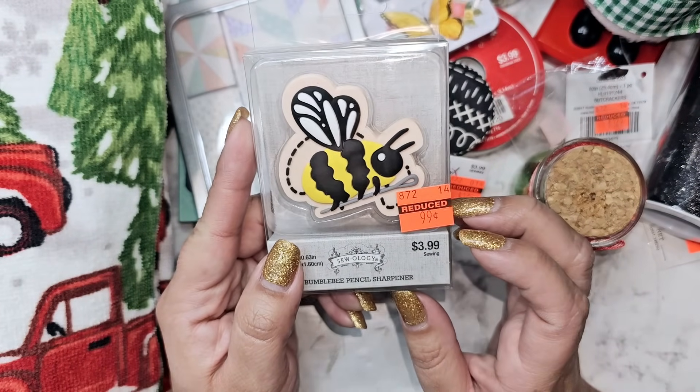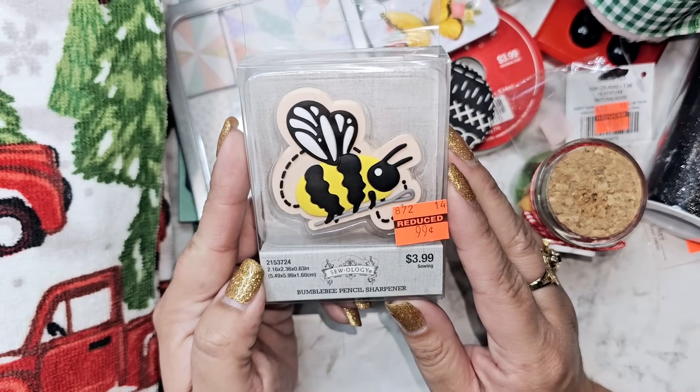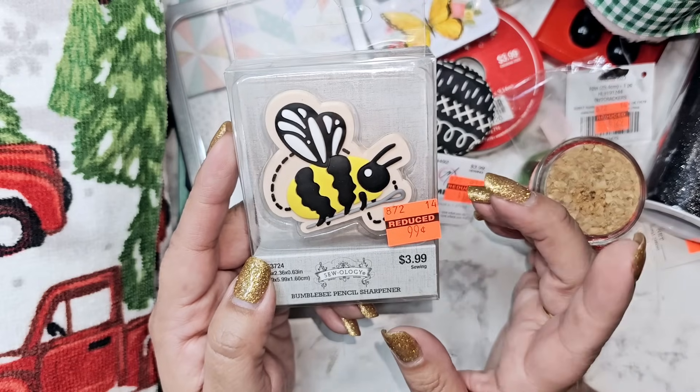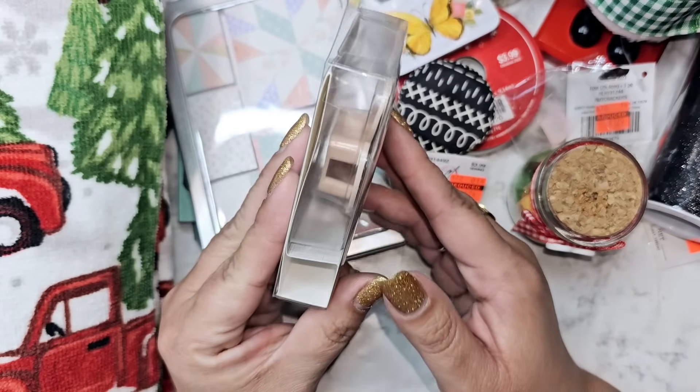It's so funny — I had been eyeing this bumblebee pencil sharpener and I was like I'll wait for it to go on clearance. I'm so happy I found one; there was literally one left. I got it for 99 cents.